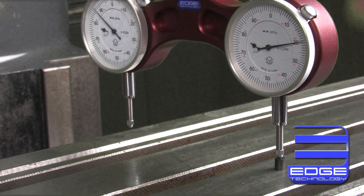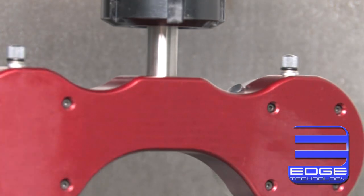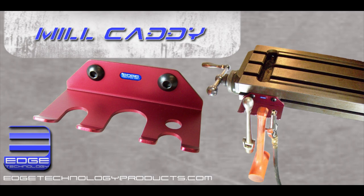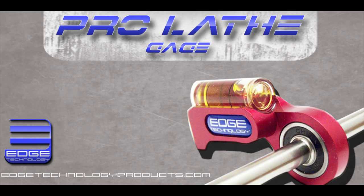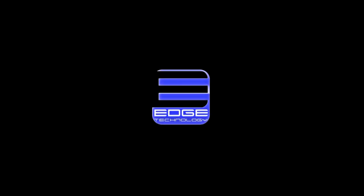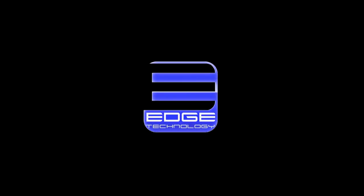If you want to spend less time tramming your mill and more time machining parts, then you need the Pro Tram by Edge Technology. Check out our ever-expanding product line at edgetechnologyproducts.com. Edge Technology — driving your performance to the edge.